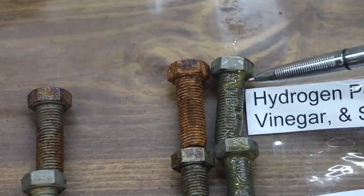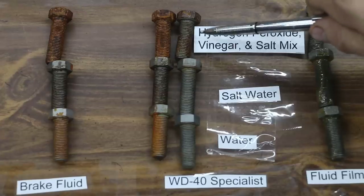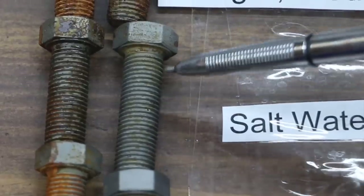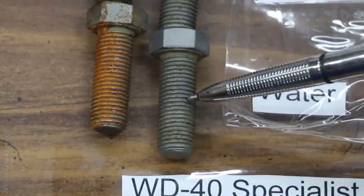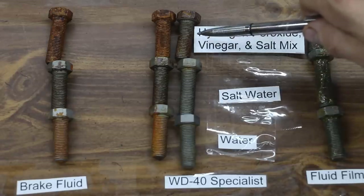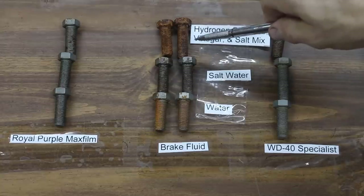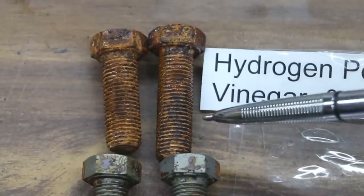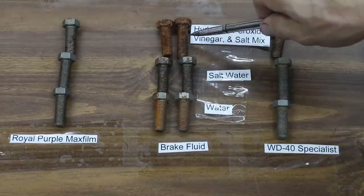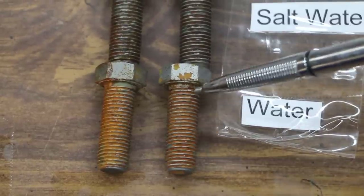Fluid Film did an excellent job by providing a protective coating around the bolts — there isn't any visible rust. I would give this product an A. WD-40 Rust Specialist did okay; there's quite a bit of rust on the bolt exposed to the hydrogen peroxide, vinegar, and salt mix. On the bolt that just had the salt water, there is some rust formation starting — it's really not too bad — as well as a small amount of rust on the bolt exposed to water. I would probably give it a C. As you can see, using brake fluid is actually worse than using nothing as far as corrosion prevention. It did quite a number on the bolt exposed to the hydrogen peroxide, vinegar, and salt mix — it almost seemed as though it sped up the corrosion. The bolt exposed to salt looks pretty much the same as the control, and the bolt exposed to water looks slightly worse for brake fluid than the control.